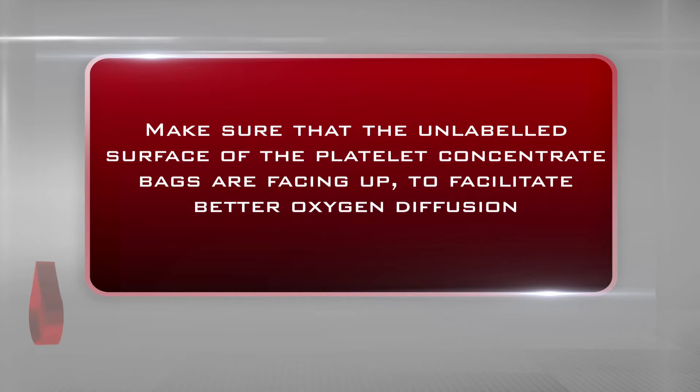Make sure that the unlabeled surface of the platelet concentrate bags are facing up to facilitate better oxygen diffusion.